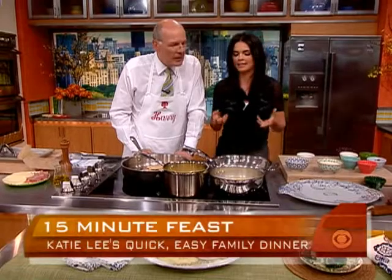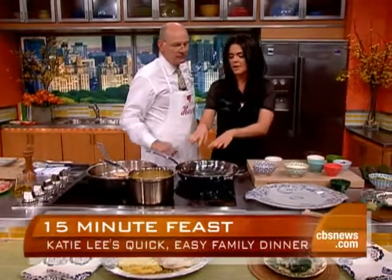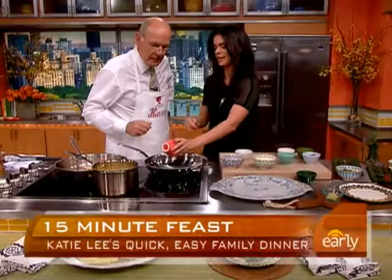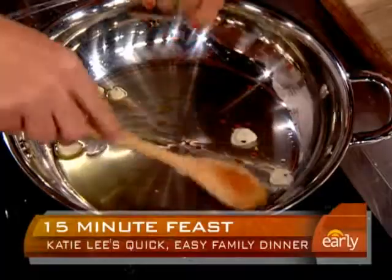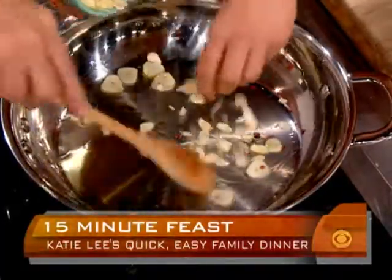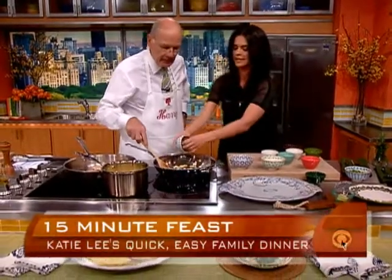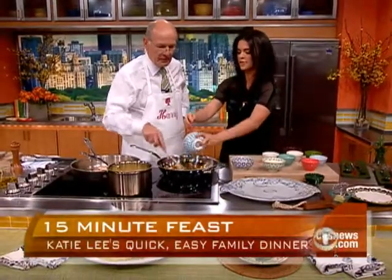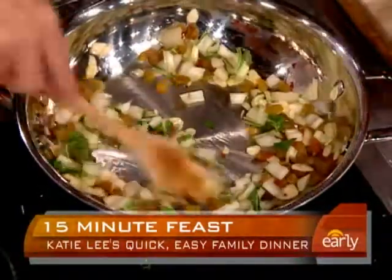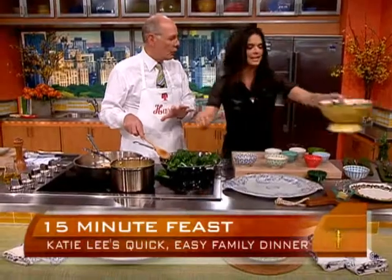We've got to have some greens. Swiss chard is really yummy and crazy healthy. I've heated up some oil and I'm going to add some garlic, and some red pepper flakes for a little heat — that's a key ingredient, just add it to almost anything for flavor. And some raisins. I like raisins with greens because it takes away the bitterness with that bit of sugar. I've chopped up the stems too — you don't have to throw those out of the Swiss chard. Let it cook for a few minutes, then add the leaves to get everything basically warm.